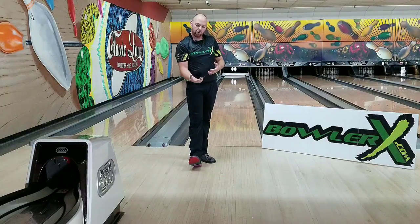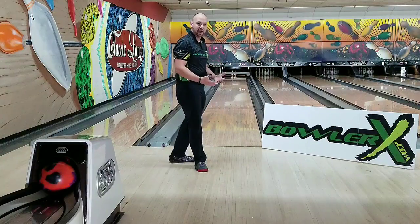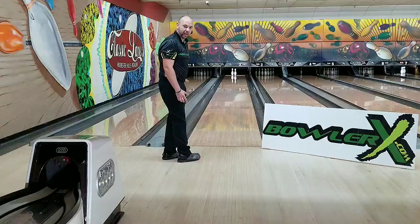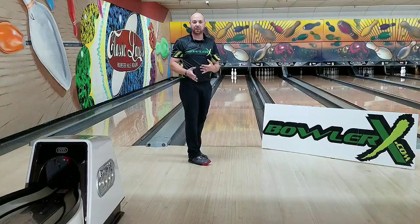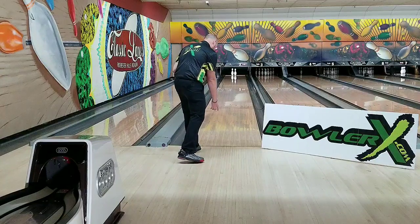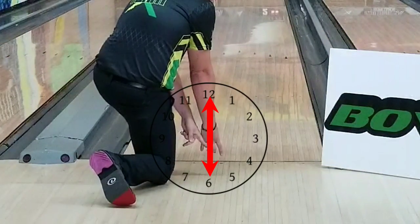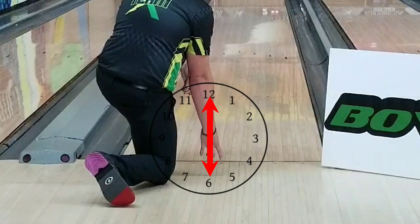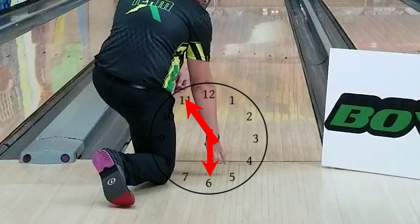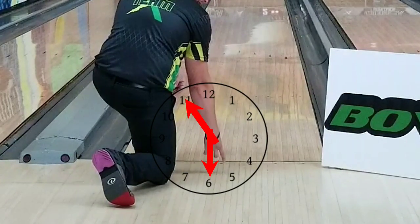So what are we going to do different? We need to rotate our hand just a little bit and think of it like a clock. If our hand is on a clock, that was like an 11 o'clock release. When I talk about the clock, I mean where your thumb exits opposed to your fingers. So if you're down at the bottom — let's say my fingers are at six o'clock and my thumb is at 12. That release was probably where my fingers are still at six and my thumb releases at 11, kind of like this — my thumb goes this way.